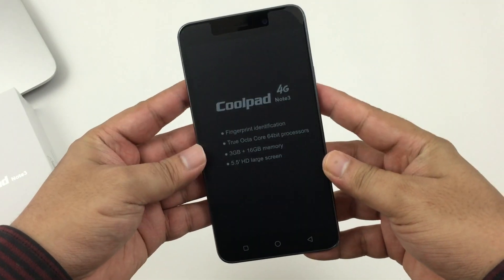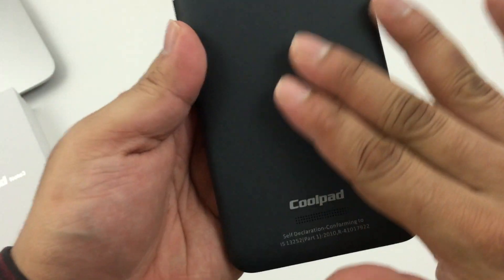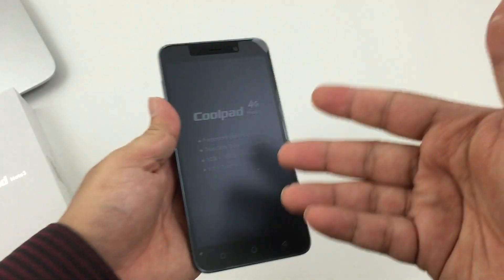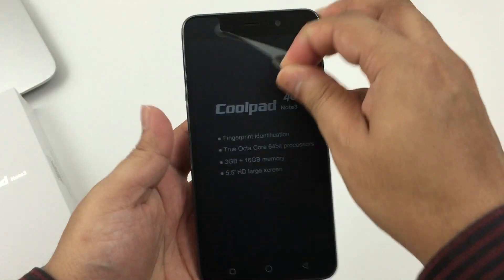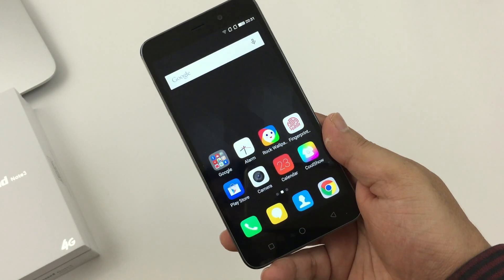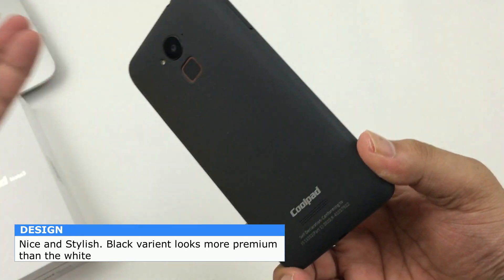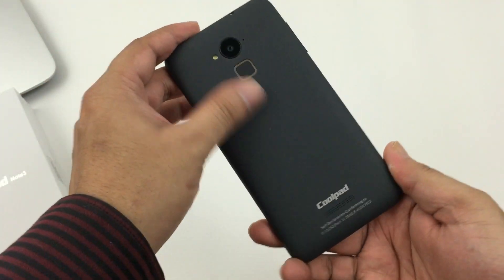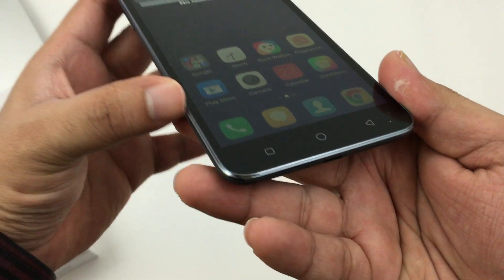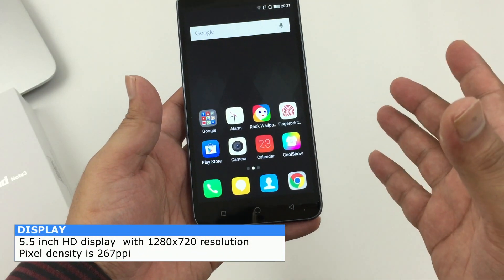Here's the phone — it's pretty neat and has a nice textured back. It feels rubbery but it's good to hold, very grippy. Coming to the positives, the design is very sleek. The black one feels more premium than the white one, so I would suggest everyone pick up the black variant. It has a nice chrome finish rim around the phone which adds a premium look, and a crisp 5.5-inch HD display with a resolution of 1280x720.